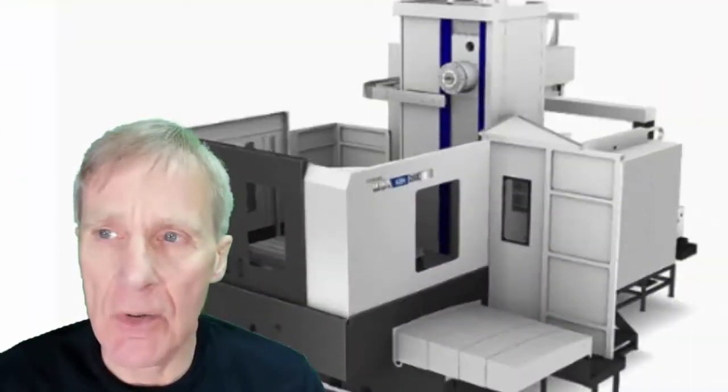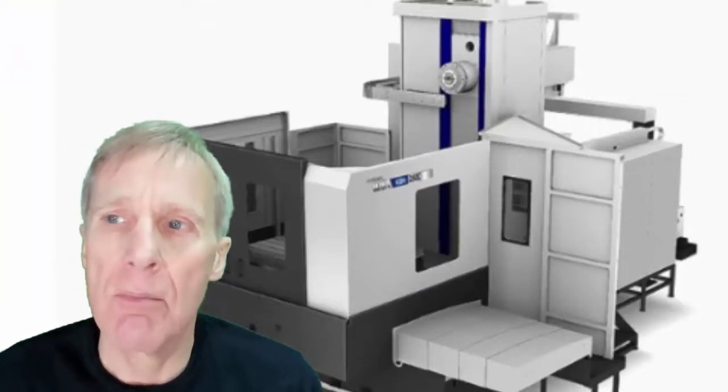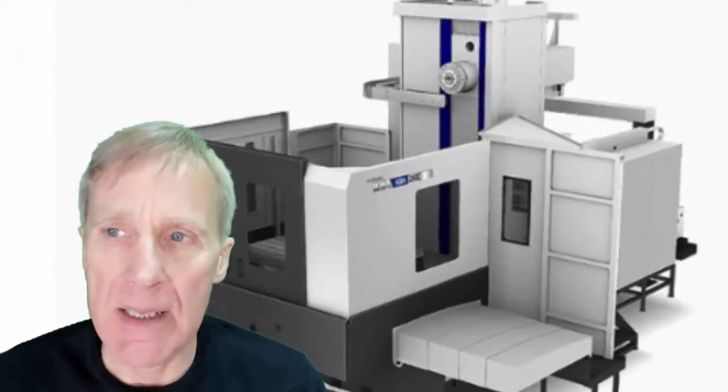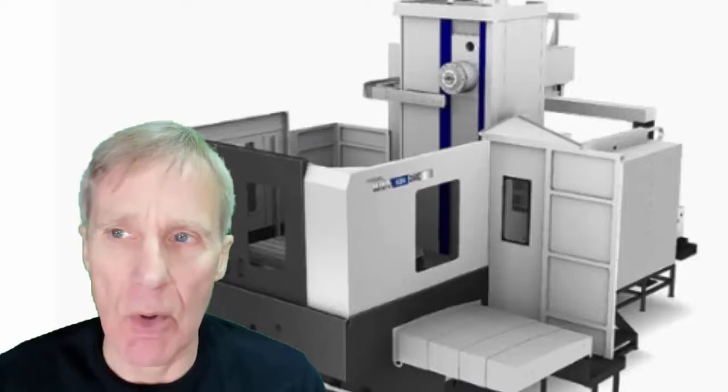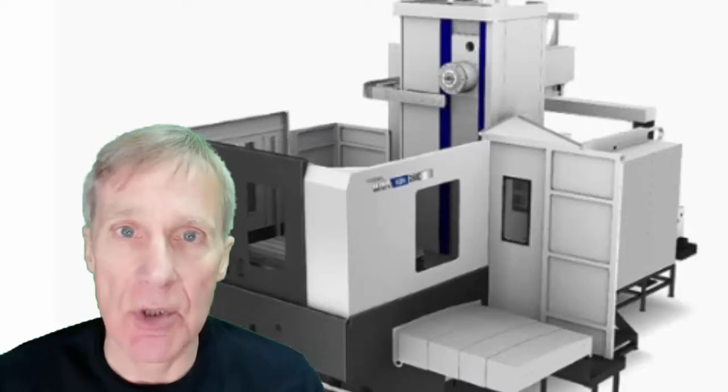This machine is a Hyundai Weir moving column horizontal borer with a B axis and a W axis quill. These are my live training videos for this machine.